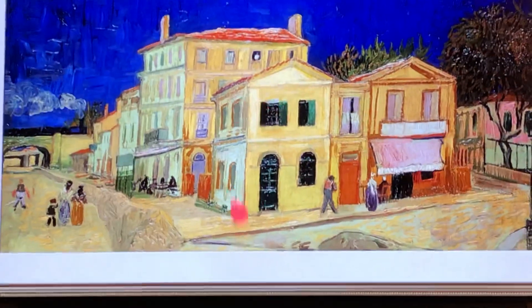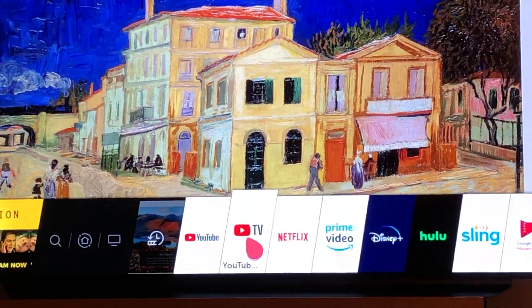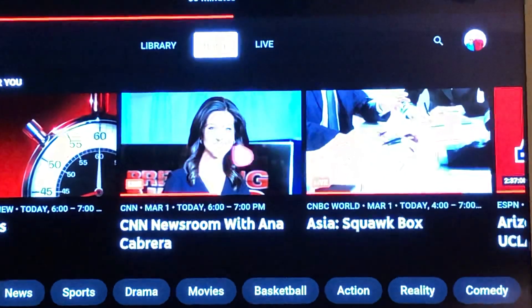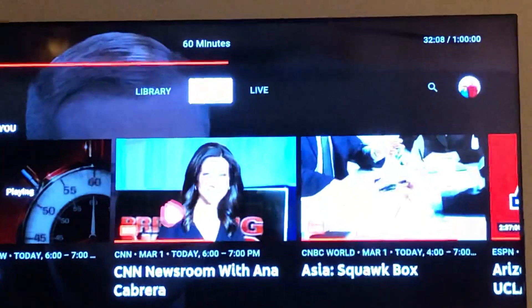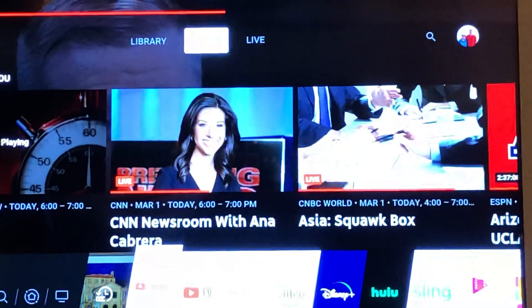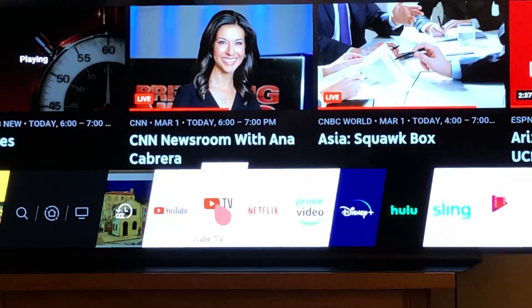And then of course you can hit your home button and go to YouTube TV right there — click on that. Now I'm on YouTube right there, so that's an example of YouTube. To get to YouTube TV, that's right next to it — I'm going to click on that one.